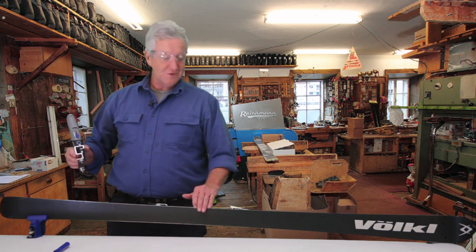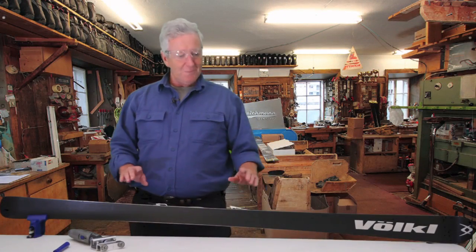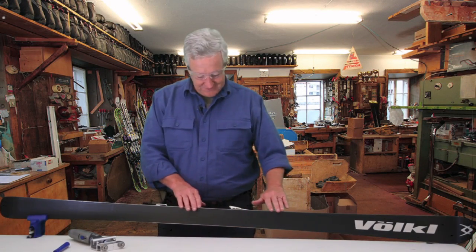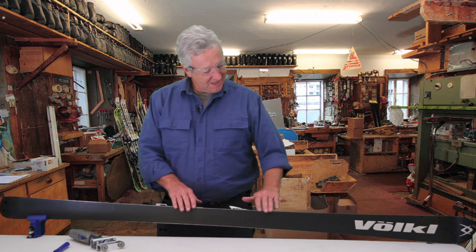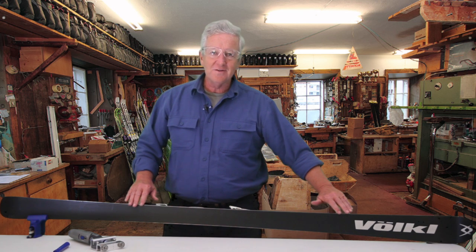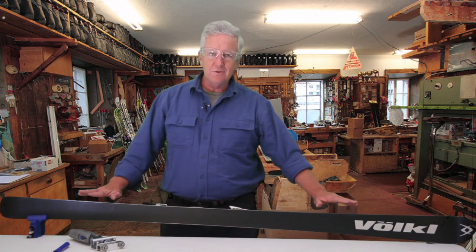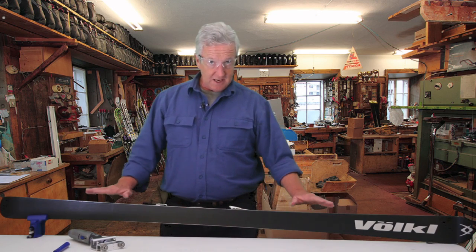And there you have it — that's all there is to it. The first thing people say when they feel this edge is, "Oh wow." This is an incredible edge, and you saw how fast and easy it was. The surface finish is phenomenal. There's nothing more you need to do with this edge — leave it as ground.